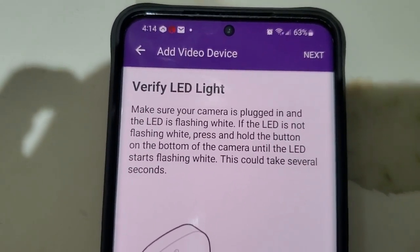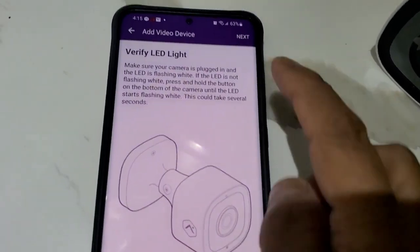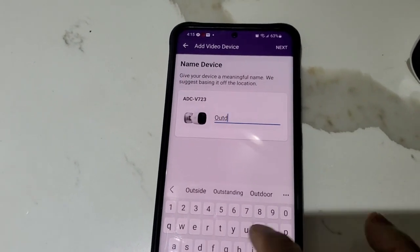We have the white blinking light, so we're going to click on Next. Now we have to name the camera — we're going to call it 'Outdoor' — and click on Next.